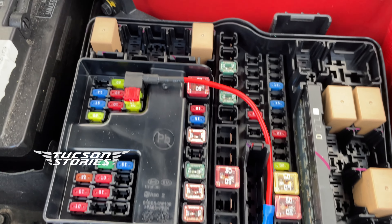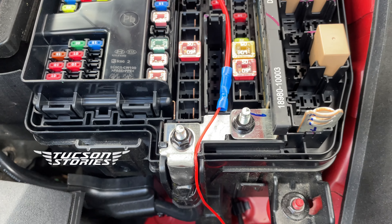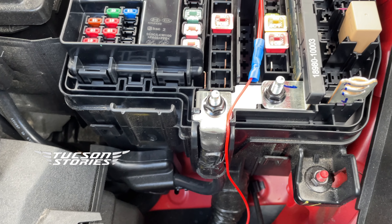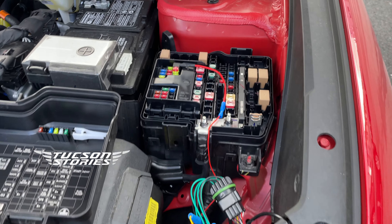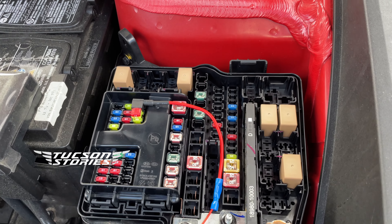So that is the fuse tap installation. After this, now the light bar is working perfectly fine. Although it is now independent of the DRL lights — so when accessories are on, the light will come on irrespective of whether the DRL comes on or not.